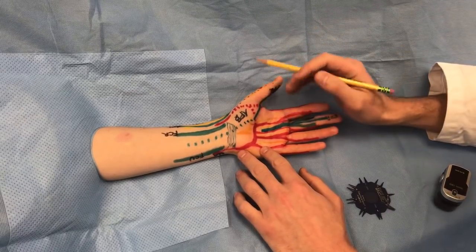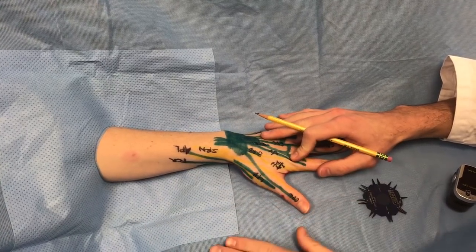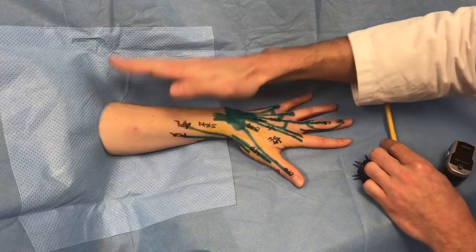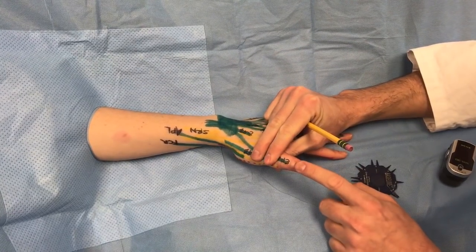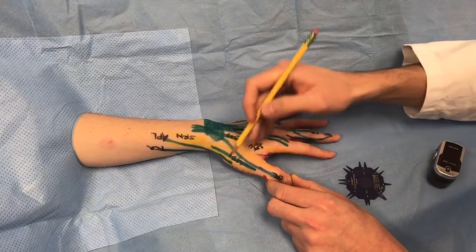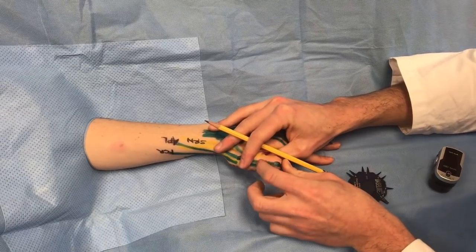On the extensor side, you can test radially innervated musculature of the thumb by having the patient lift the thumb out of the plane of the table — that tests extensor pollicis longus. For the radial nerve, remember it comes off the posterior cord of the brachial plexus and innervates all the extensors, which are posterior. You can have the patient hold the finger and fight against you to feel EPL, which inserts on the base of the distal phalanx. Extensor pollicis brevis inserts on the base of the proximal phalanx and can also be tested by having the patient push against you.